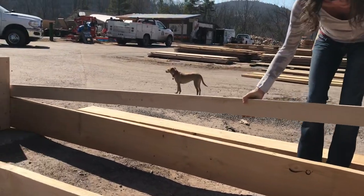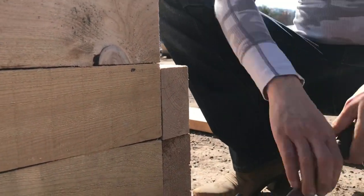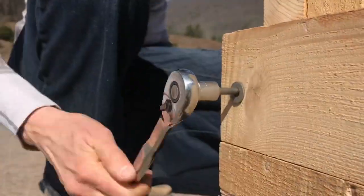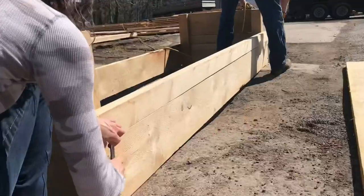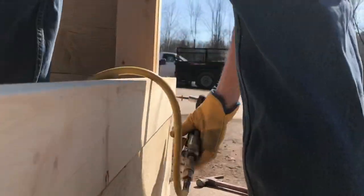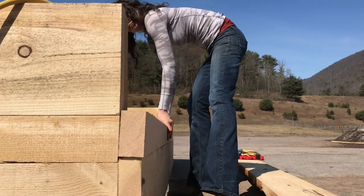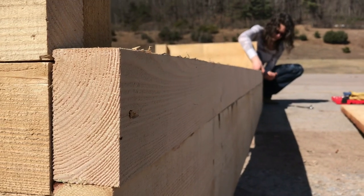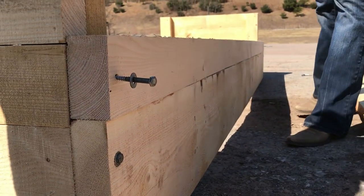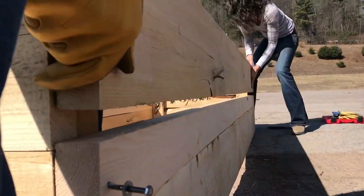Next, you will want to put one of the 2x4s on top of the already placed 2x10s and screw it in place. Once you have both the 2x4s fastened on each side, you can place the last 2x10s on top.